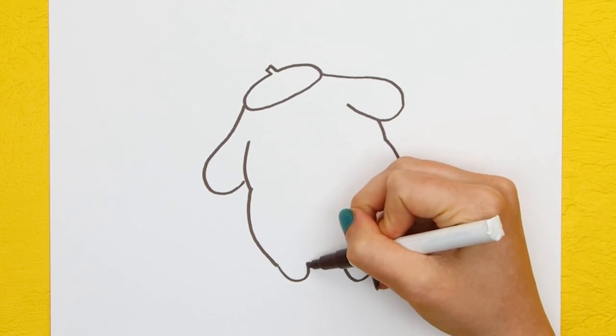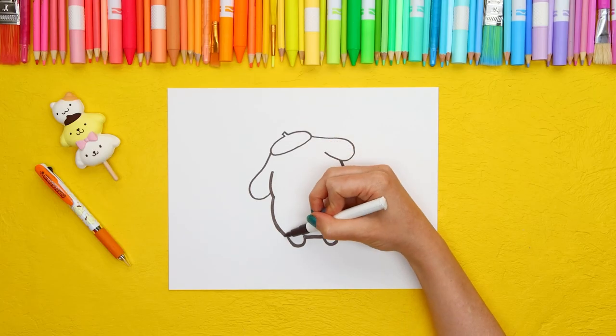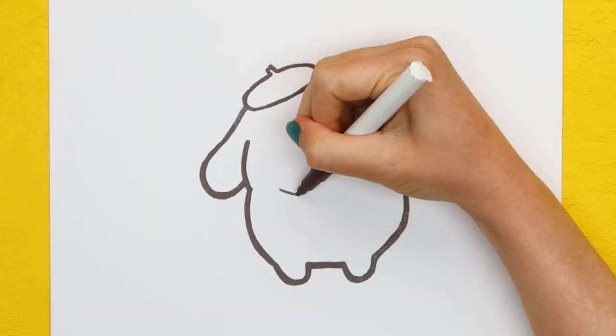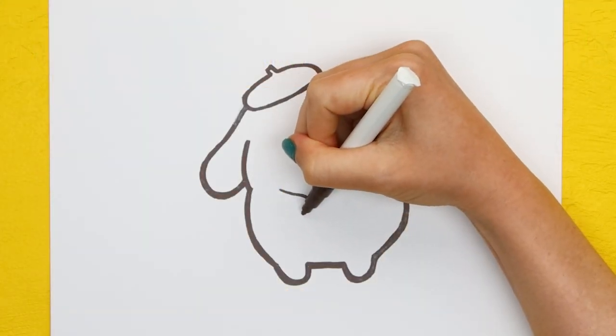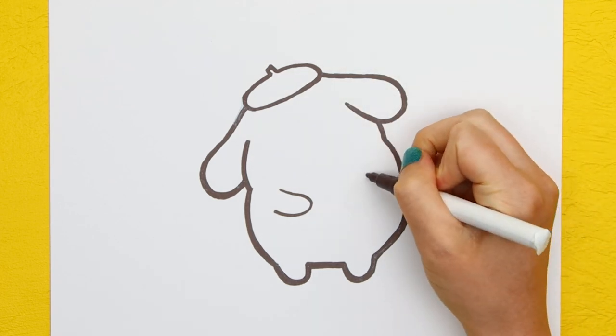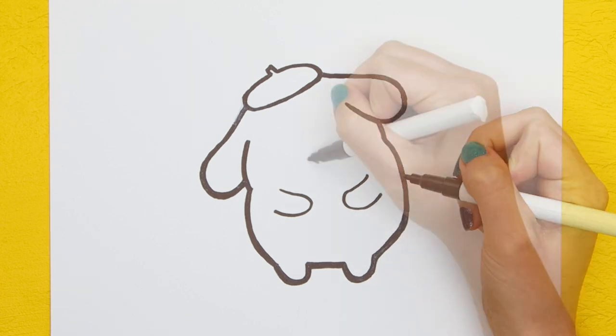Let's go back and thicken our lines, and next we're going to draw his arms like this. When Pom Pom Purin isn't sleeping, he loves to hang out with his friends. He has no problem making friends because he gets along with everyone.